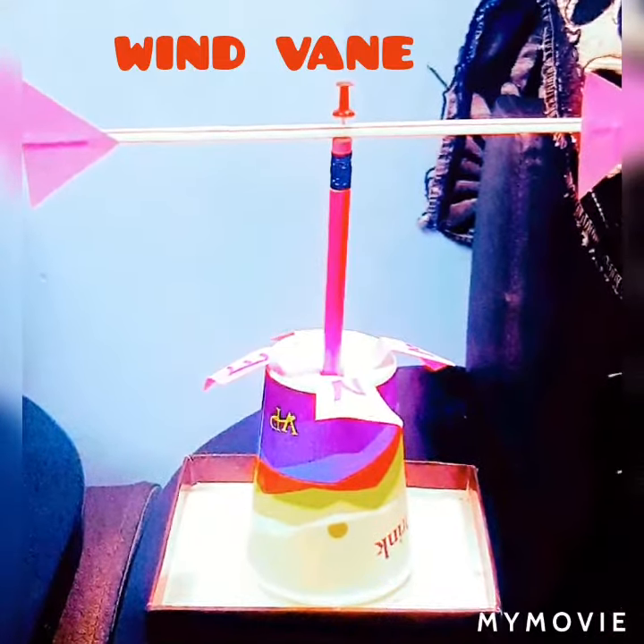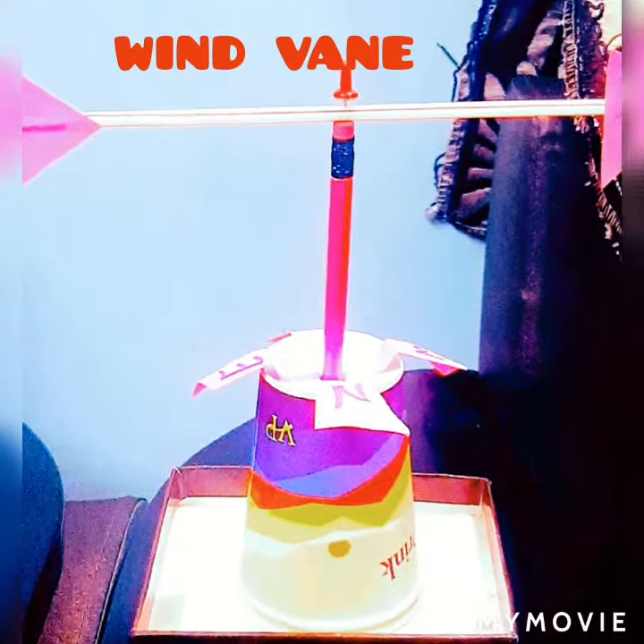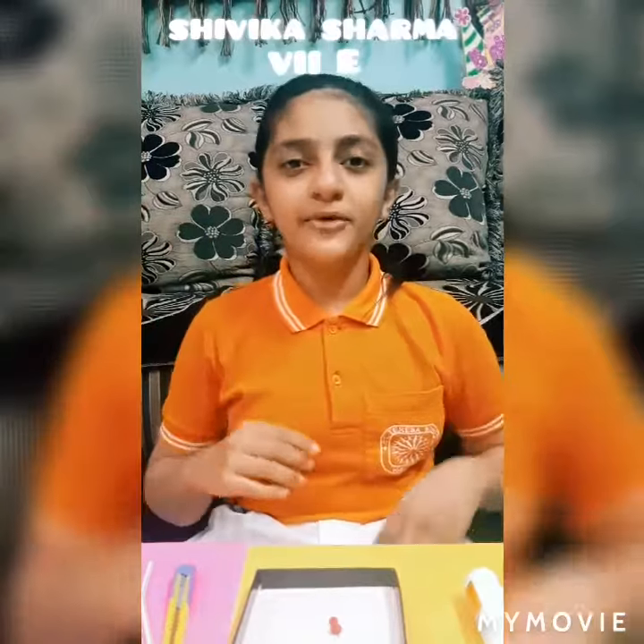Hello everyone, today I am going to tell you about how to make a weather wind vane. So let's get started.